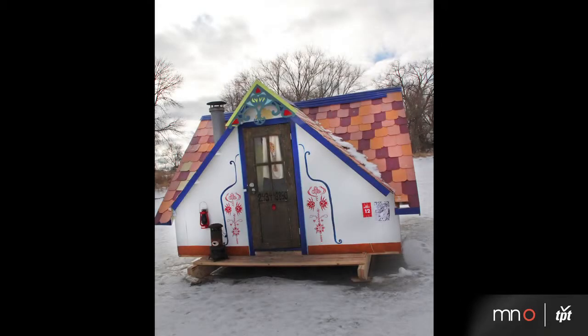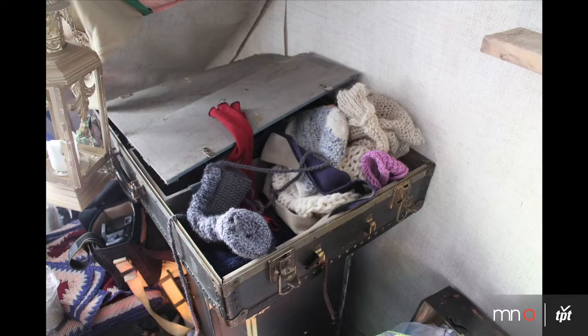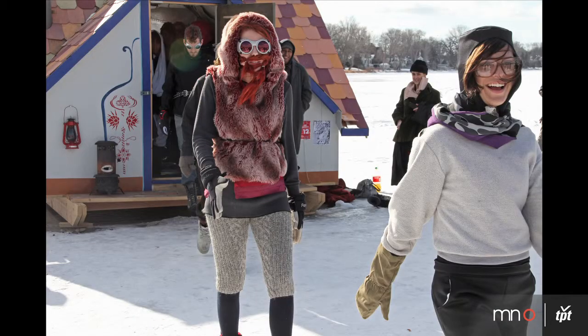Welcome to the Sashay Shantay. It's a fashion photo booth. When you approach the shanty it looks like an archetypal grandmother's attic, where you can imagine that the rest of the house is maybe sunken under the ice and only the attic is left. People are welcome to come in, dig through the trunks and our closets, and try on any of the handmade clothes here.